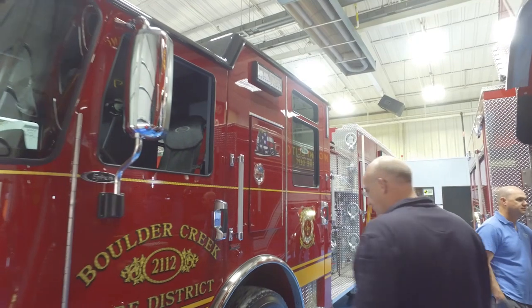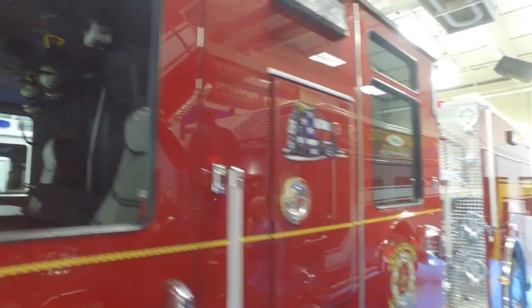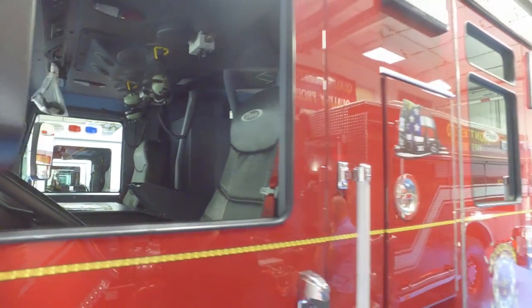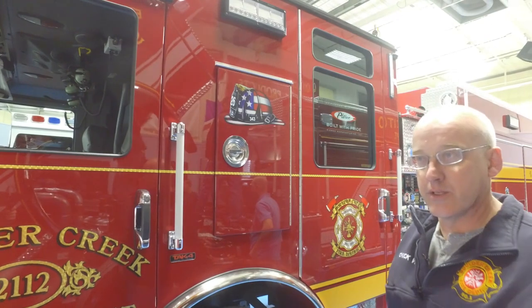Some of the other things that we've done: we're going with a clean cab concept, so all the storage for the SCBAs and turnouts are outside. Behind the cab we put EMS cabinets for turnout storage and for SCBA storage, and we also put SCBA storage in the wheel wells.